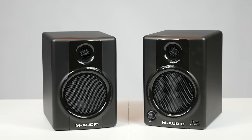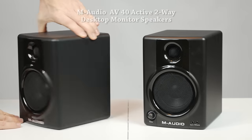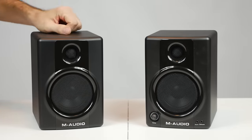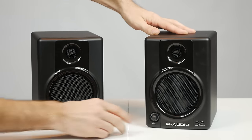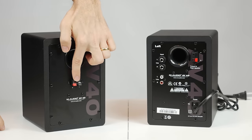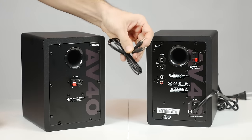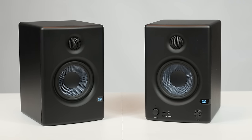Next are speakers from M-Audio — the AV40 active two-way desktop monitor speakers. These also have a 4-inch woofer and a 1-inch tweeter, so the tweeter is just a little bit larger. They have a frequency response range of 85 to 20,000 Hz and output about 20 watts of power per speaker. On the front they have the volume knob, auxiliary input, and headphone jack. On the back they have standard connections for left and right speakers, stereo RCA inputs, and quarter-inch stereo audio input jacks. They also come with cables to connect the two speakers together and to your computer.